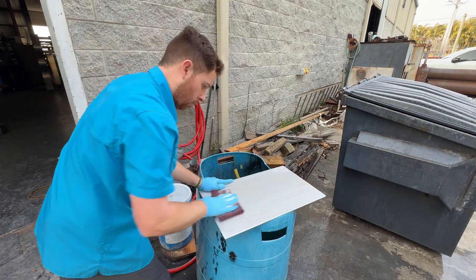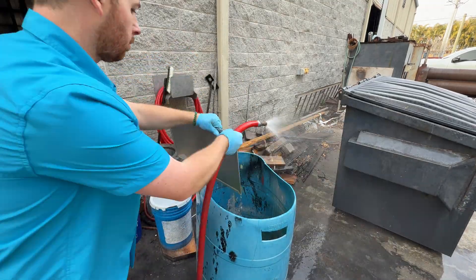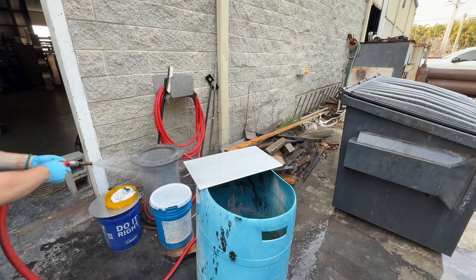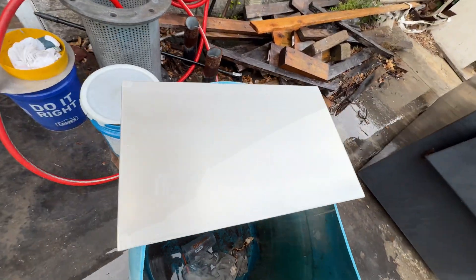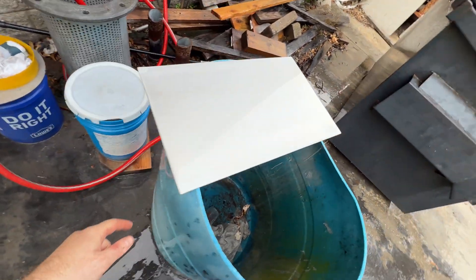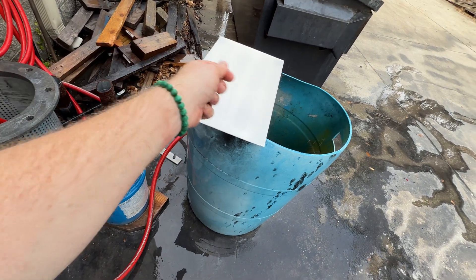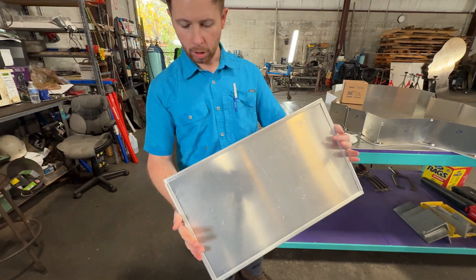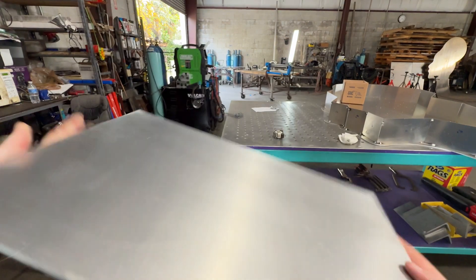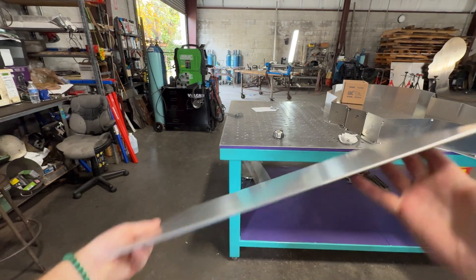After you wash it off, dry it with an air hose and make sure it's not water-stained. I don't want to touch it right now because my hands are a little dirty. I'll let that dry, wash my hands, and dry it off a little more — water might have gotten into the inside folds so I'll blow that out with the air hose. And that, my friends, is a piece of hemmed sheet metal. I think that came out pretty good — it looks pretty flat and we're within our tolerance.